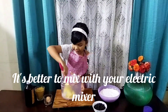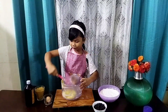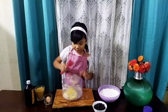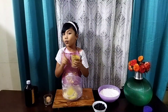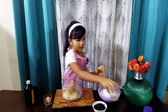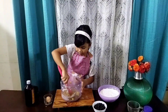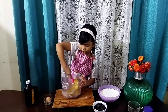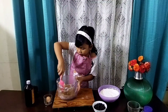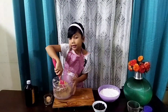Scrape the butter into the bowl. You can use an electric mixer or a stand mixer, but I find it easier to use a clean spatula. Next I'm going to add my 130 grams of light brown sugar into the butter and break that up. Make sure the butter and sugar are nicely mixed.